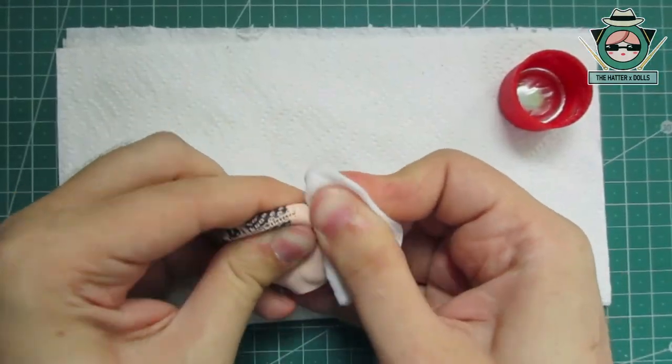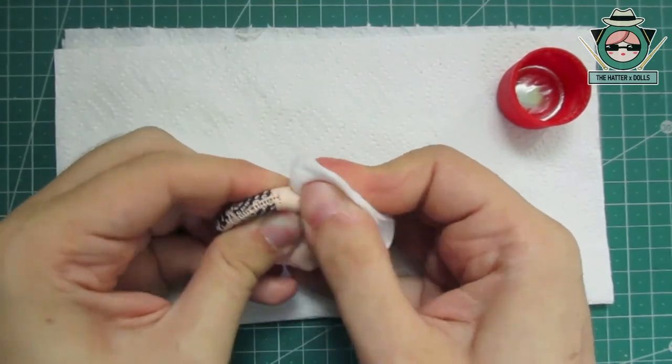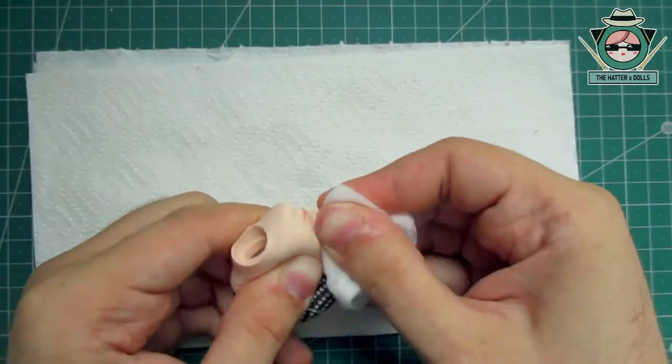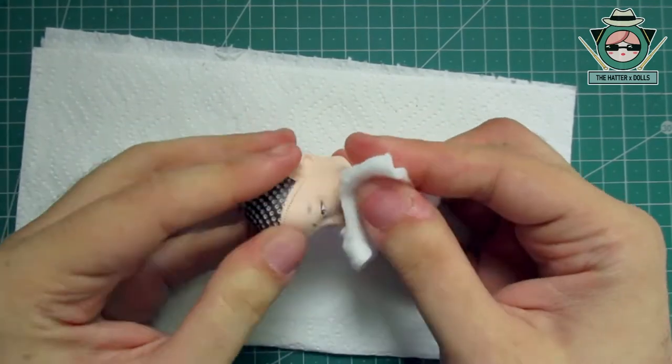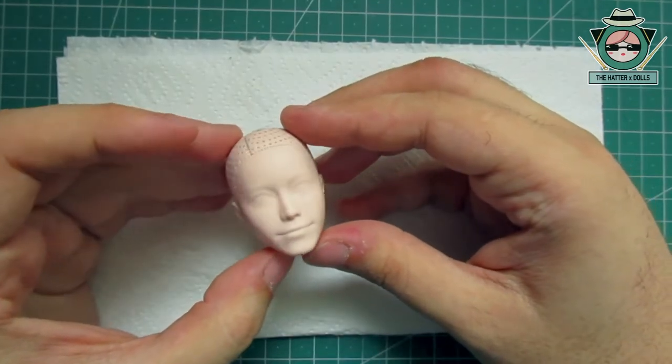And now the usual problem when working with these dolls. My recommendation for this is to press the cloth quite firmly on the surface and make quick movements, obviously using pure acetone. That way I avoid using too many cloths.